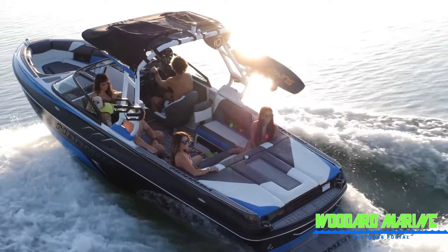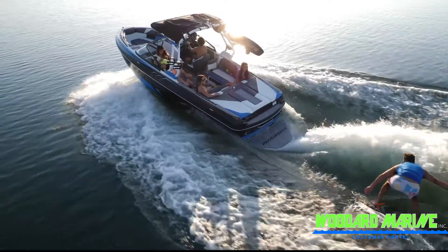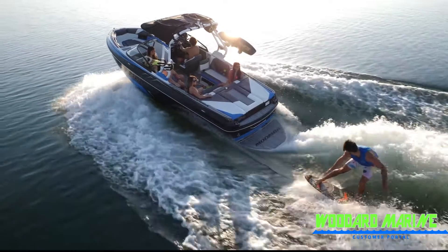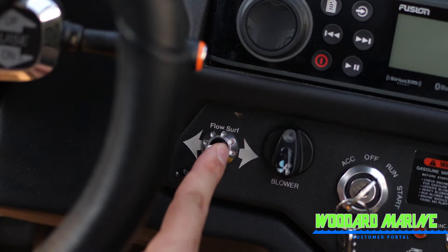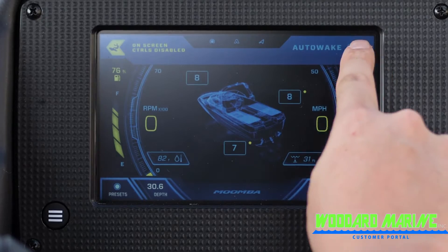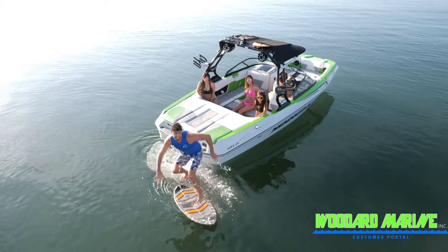Before filling ballast, ideally you should spread your passengers evenly around the boat, favoring the surf side by at least one person. To turn on the auto wake system on the seven-inch Mumba screen, you will first select an amplitude preset, then on both the seven-inch screen and the 4.3-inch screen, move the surf toggle switch to the side that you are surfing on.